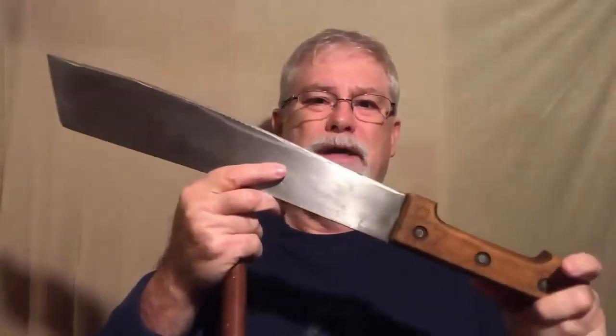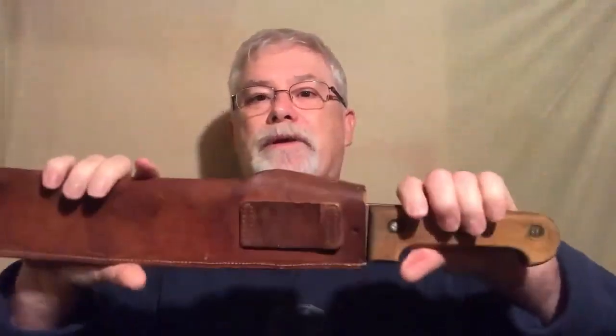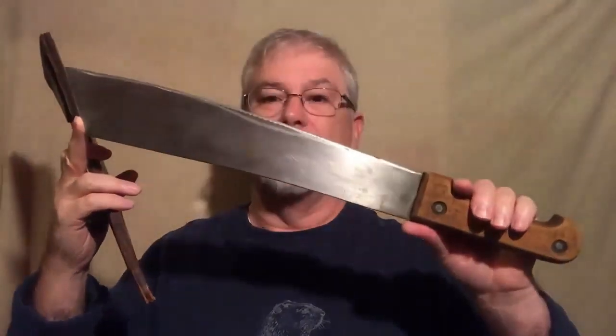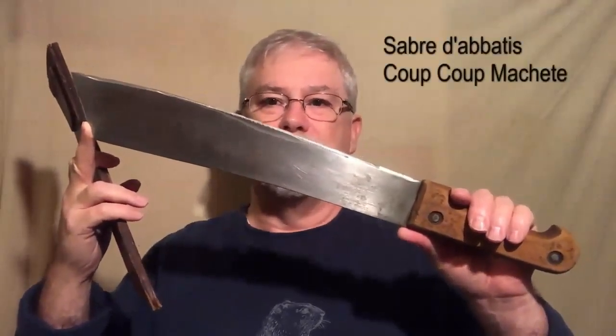All I know is it's still really just a badass machete. But now that it's also a military machete, that just makes it that much cooler to me. So, one more big honking blade in my military knife collection — in this case, a French Sabre d'Abatas, or Coupe Coupe Machete — as in C-O-U-P, C-O-U-P.